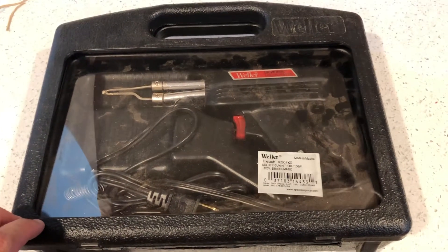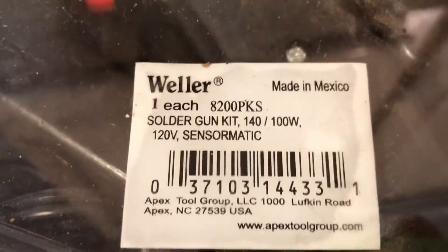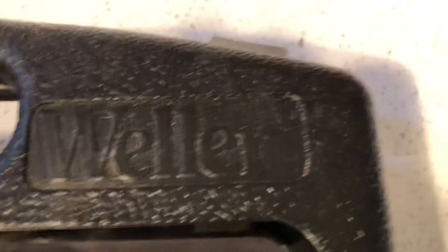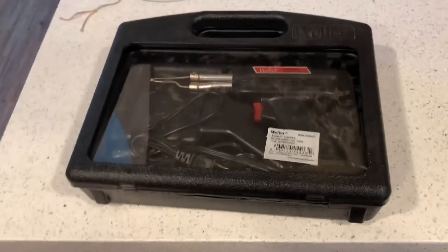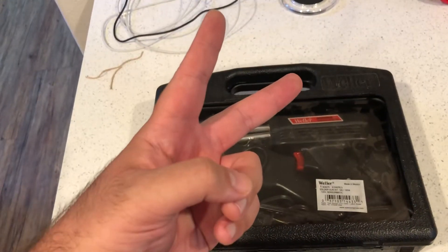I hope you enjoyed this product review of the Weller soldering gun kit. It's made in Mexico, not in China, so there you go. You've got some Weller branding right here on the case — it's like a little lunchbox. Alright guys, take care — GBT is out, peace, much love.